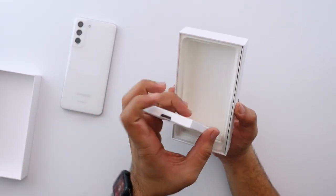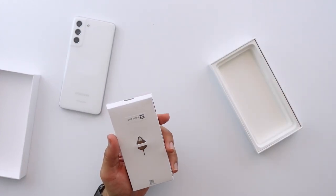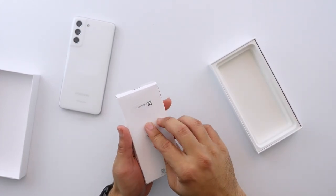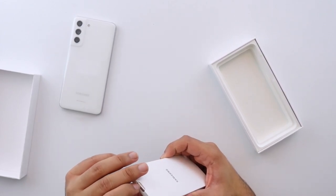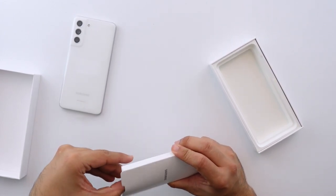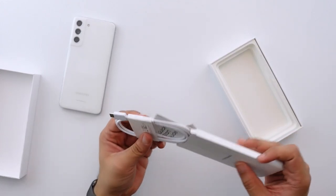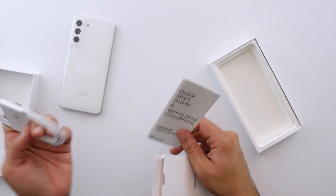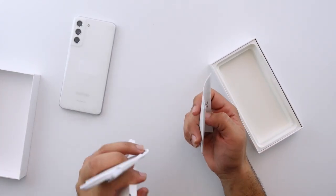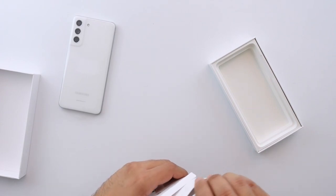Let's see what else we get inside the box. Not a lot, to be honest. There's one box underneath, a SIM card eject tool, and opening up this flap we get a USB-C to C cable and one quick start guide plus terms and conditions books.